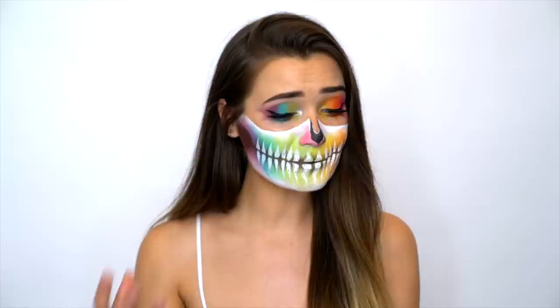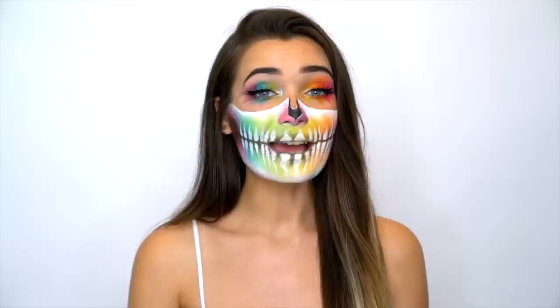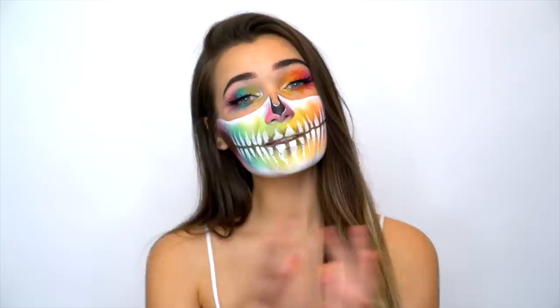So this is the finished look - I absolutely love how this rainbow skull turned out. It's just so different, really colorful and bright, and it honestly makes me happy. If you guys decide to recreate this Halloween look, make sure you tag me on Instagram or Twitter at Rocksaurus. If you haven't seen the rest of my Halloween series this year, I'll link it in the end card and description - I've done plenty of Halloween videos on costumes and makeup. Thank you so much for watching, I hope you enjoyed this look and I'll see you in my next video. Bye!